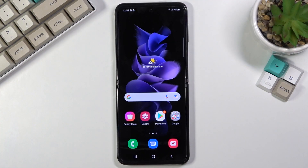Welcome. It's a Samsung Galaxy Z Flip 3 and today I will show you how to hard reset the device through recovery mode.